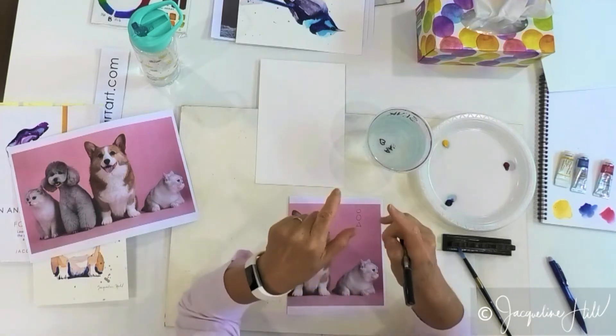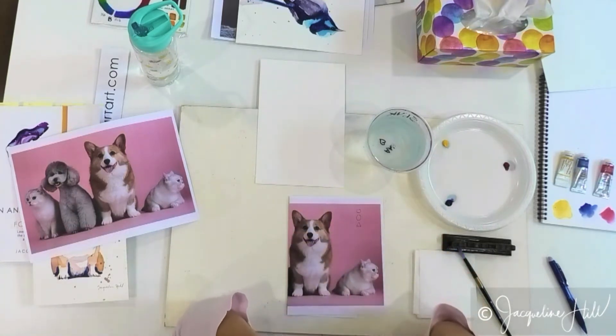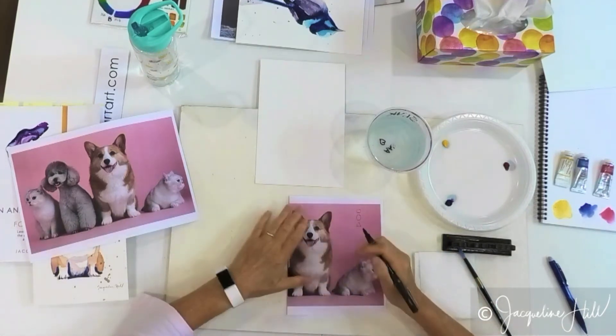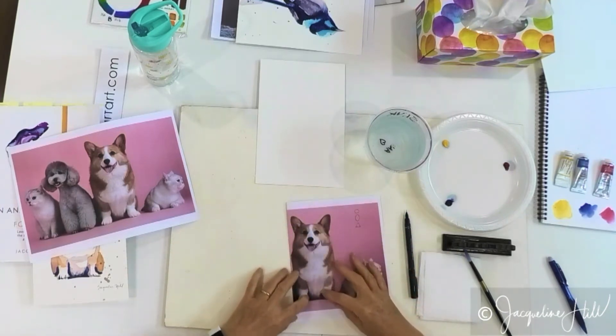What you want to do is switch off your modern mind — this is where your modern mind and Zen mind comes in. Your modern mind will say this is a dog, it's got a head and it's got a body. But that's not what we see here. What we've got is this big elongated sausage shape.